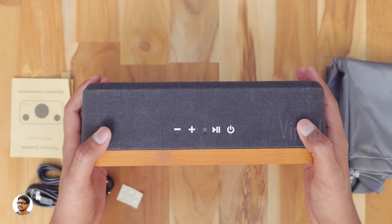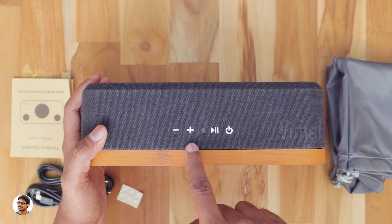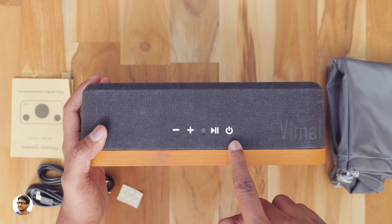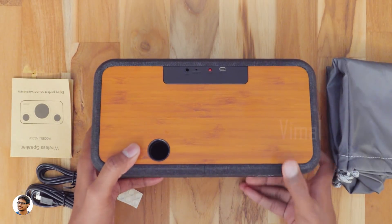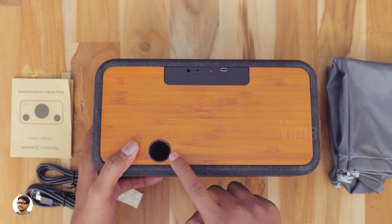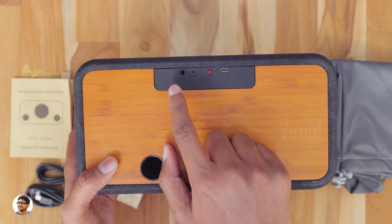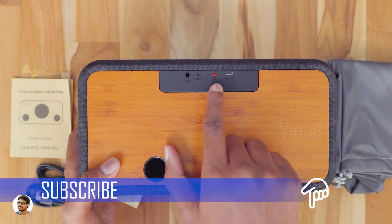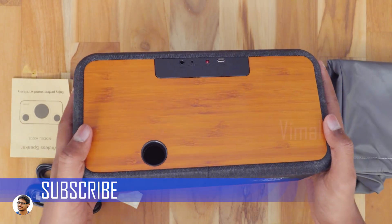You've got the media control buttons at the top: volume down, volume up, LED indicator, a microphone, play/pause, and the power button. At the bottom you've got some product info. On the back, it has a bass reflex port — that is nice. The back part is also made of bamboo. At the top of the back panel you have an aux port, a reset button, a charging indicator, and a micro USB port for charging.